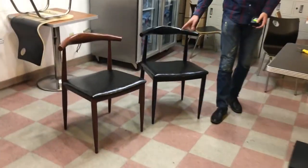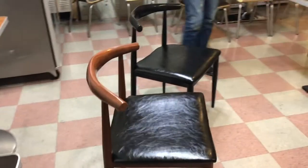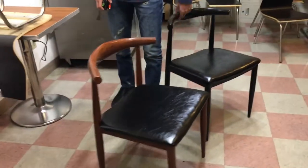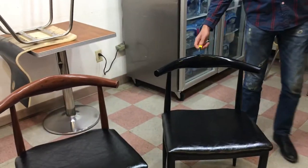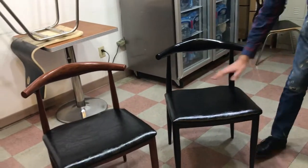Today we're going to be demonstrating a brand new metal chair for restaurant use. We're going to have two colors in stock — as you can see, we have the black color and we have the brown color. They are all metal, as you can see, and we've got a leather pad on them as well.